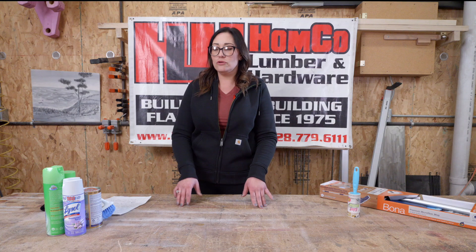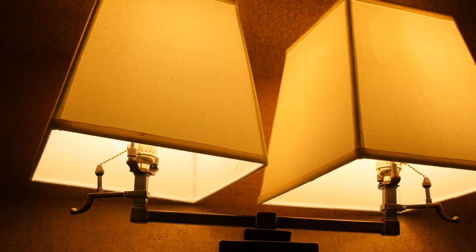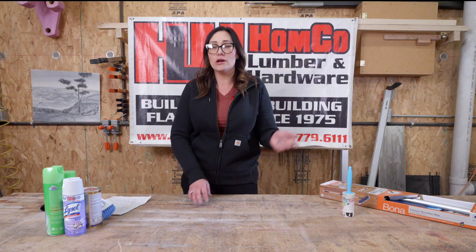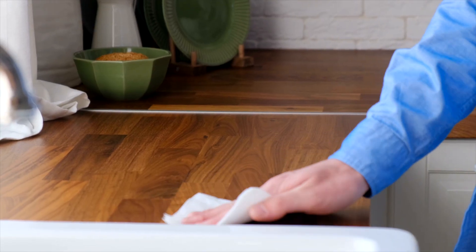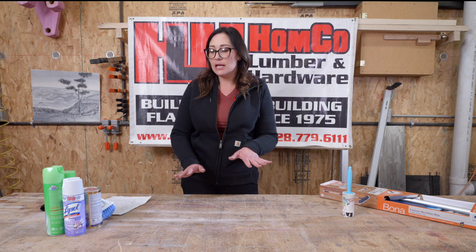Another thing you can use your handy-dandy lint roller for is cleaning your lampshades. A lot of people don't realize — how am I going to clean a lampshade? Well, you just use your lint roller. Another thing you want to do in the wintertime is polish your furniture. We sell Pledge, Orange Glow, and those types of products that condition if it's wood. These are just kind of like monthly light cleaning tasks.